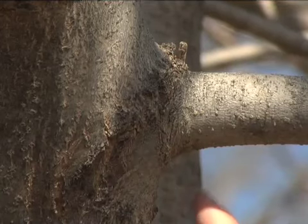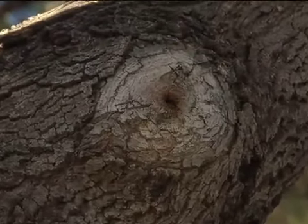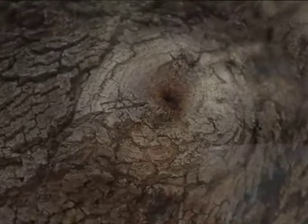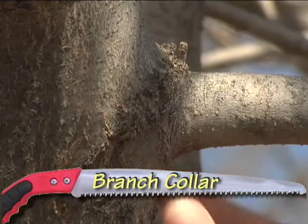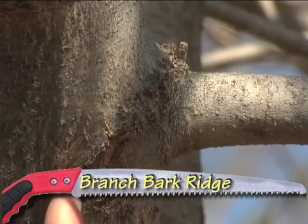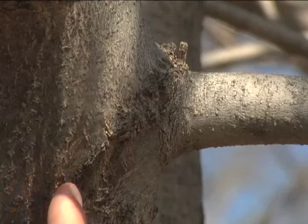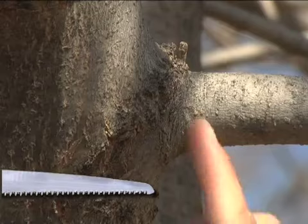For the health of the tree, it is important to get cut number 3 just right. Before making this cut, it is essential to locate where the branch ends and the trunk begins. Trunk tissue closes over the pruning cut, so you don't want to harm it. Some trees have a prominent swelling at the base of the branch called a branch collar. If you can't find a branch collar, look for the branch bark ridge — a ridge of bark located above the branch you are pruning. Once located, you can determine where the branch should be cut.